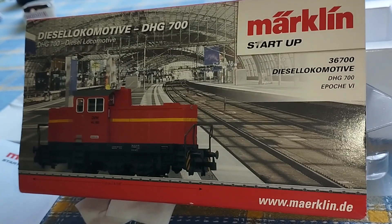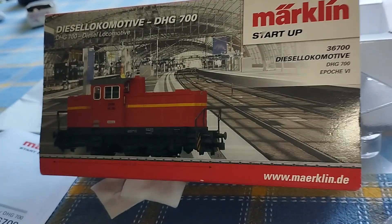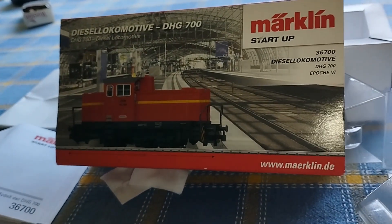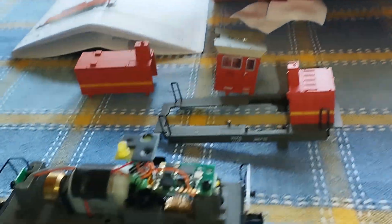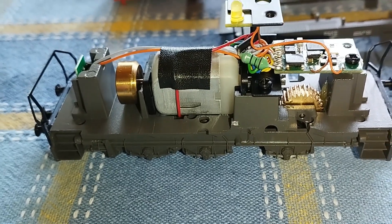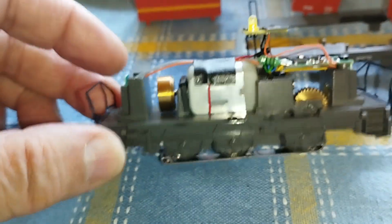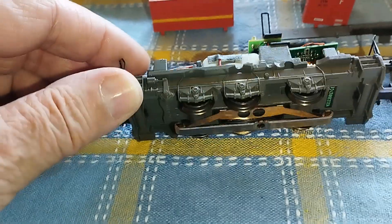So you're thinking — Märklin, that's three rail, and you're right. This is an AC loco but my project is to convert this into a DC loco. So this will be an interesting project — I've never attempted to do anything like that before.